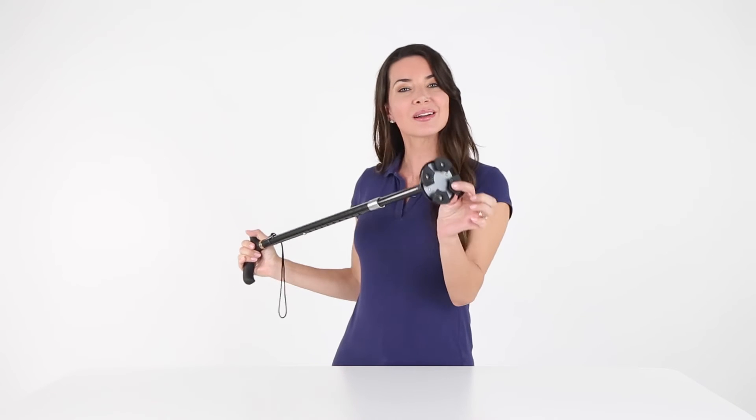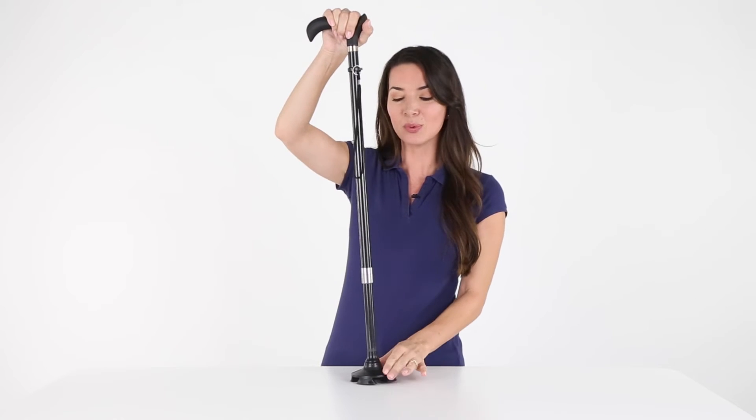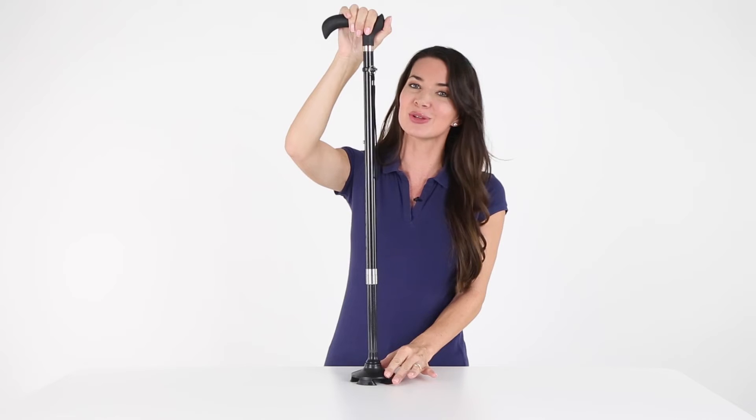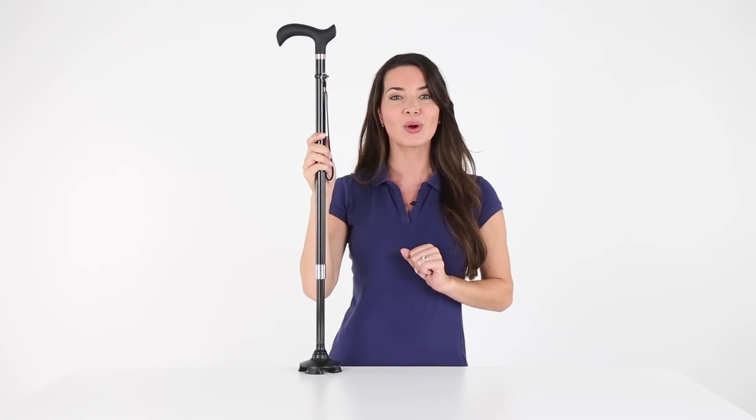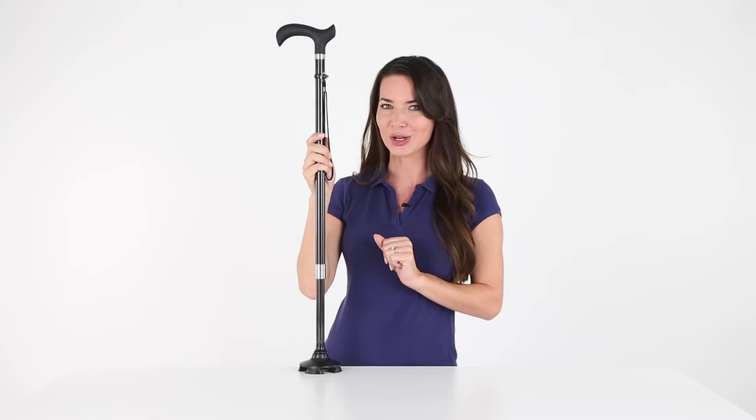Featuring four textured pads for greater traction, the standing cane tip swivels and flexes for safe use on all surfaces in and outside your home, including pavement, hardwood floors, grass, gravel, and plush carpeting.